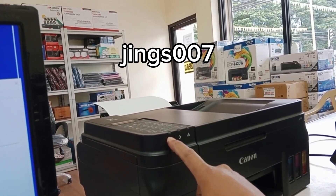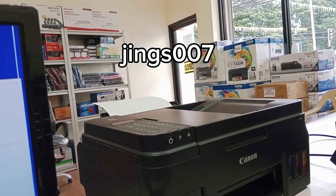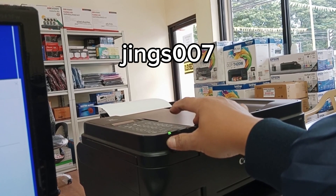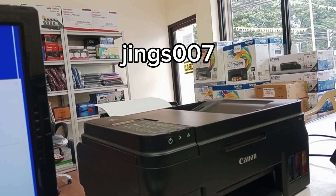First thing we have to do is switch off the printer. Second, we need to enter the printer into service mode. To do that, press and hold the power button, then while holding the power button press the stop button six times, and then release the power button.